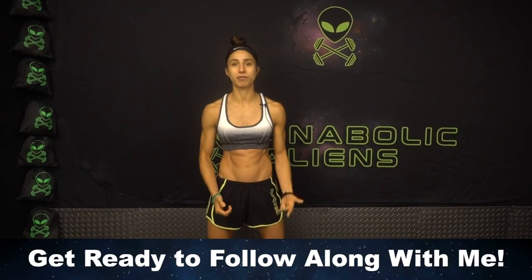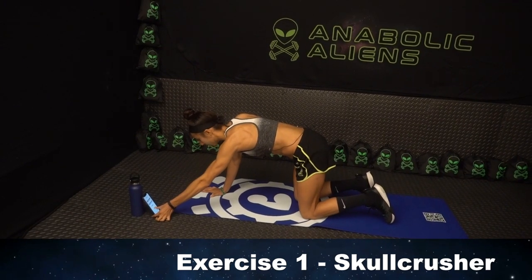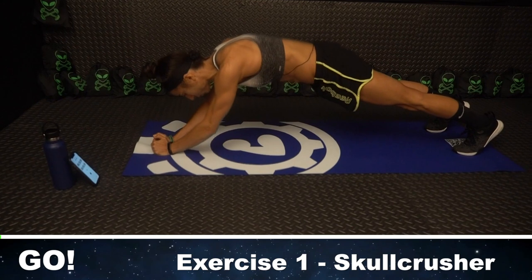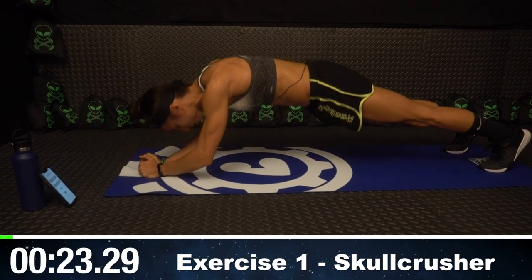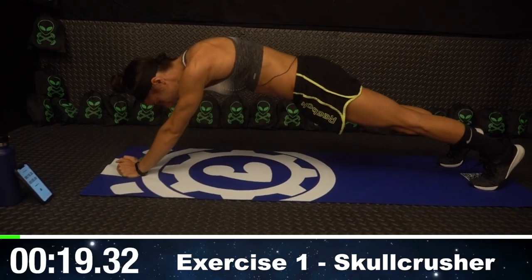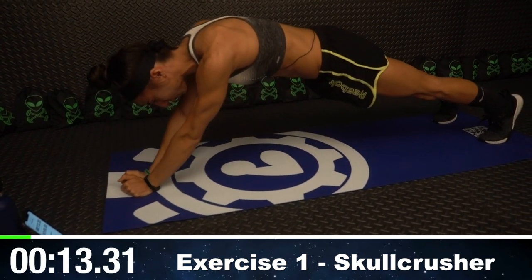We're going to get started with the first exercise, which is Skullcrushers. Get onto a mat — make a fist with your hands in a tall plank, squeeze. Keep that fist under your forehead and squeeze. Use your triceps to push your body up, and really hold. Extend your arms fully so you're getting that full extension and really working those triceps.